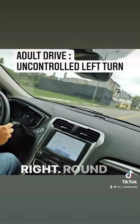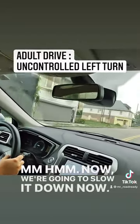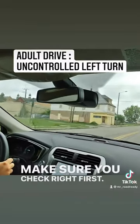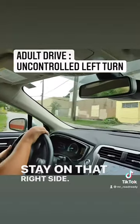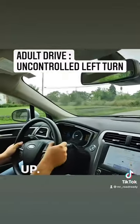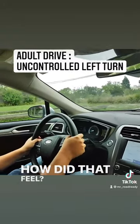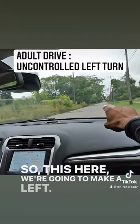Slow it down now. Make sure you check right first — one, two, three — stay on that right side. There you go, there you go. How did that feel? Pretty smooth, man. That's how we want to do it.